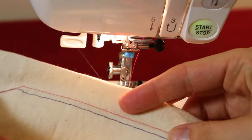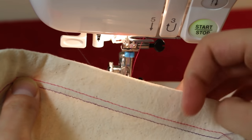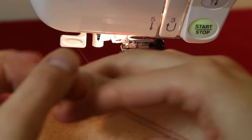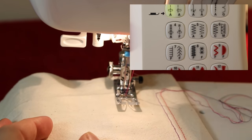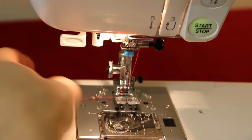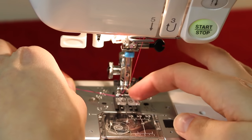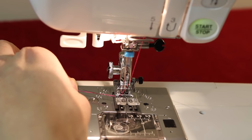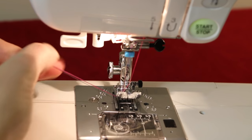If you find the fabric is bunching up when sewing, try decreasing the tension — loosening it a little — or try some stabilizer underneath. You can also use the twin needle for decorative stitches. I'm going to show you a flower decorative stitch. One important thing before sewing: check that the needles will go through the hole in the foot. If the needles are too far apart on a decorative stitch, they could catch on the foot, snap your needle, and throw off your timing.